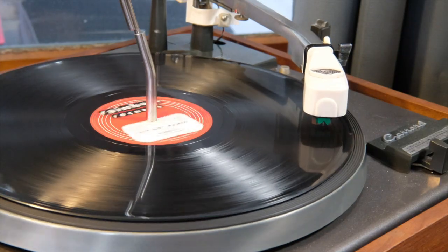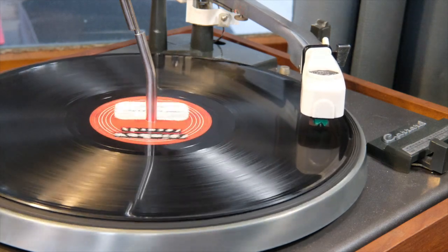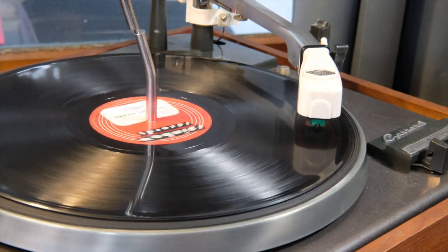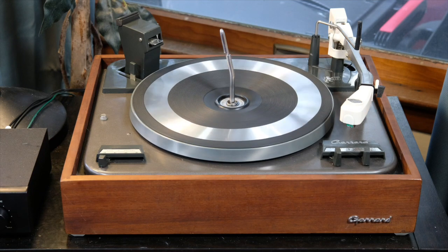Welcome back. I want to show you something today, and that's the Garrard Type-A Mark II turntable, or record changer. I have other turntables in the house that are better — more accurate, they track better, they sound better, they have more expensive cartridges — but the Garrard Type-A Mark II is I think the most fascinating. It sits at the front of my house in our living room. So come see why I love it, and let's talk about that.